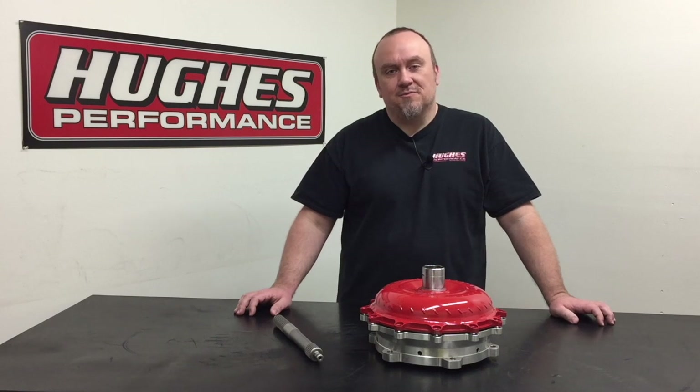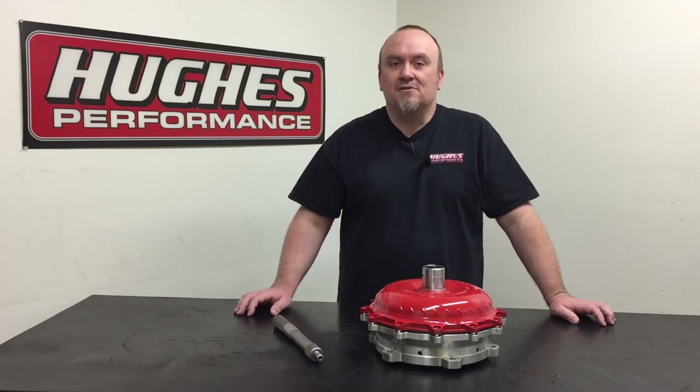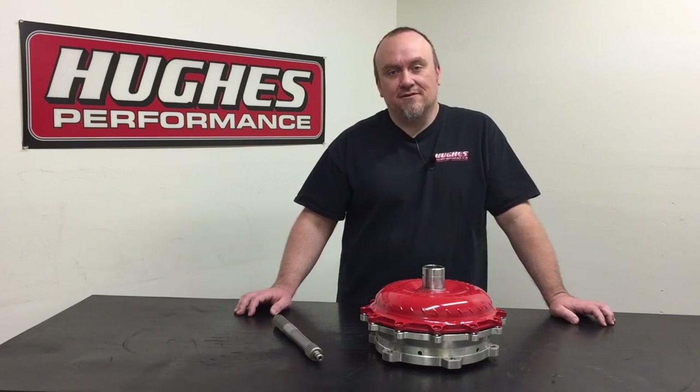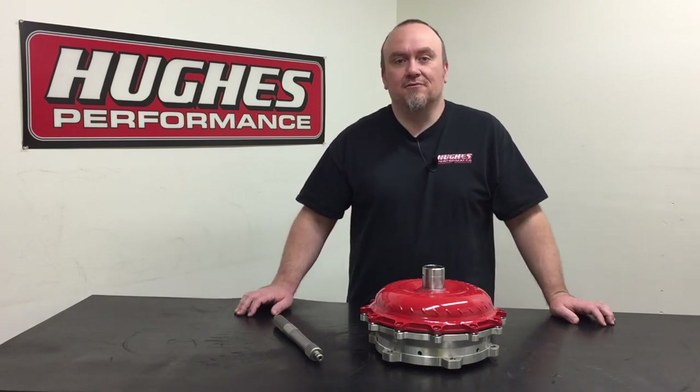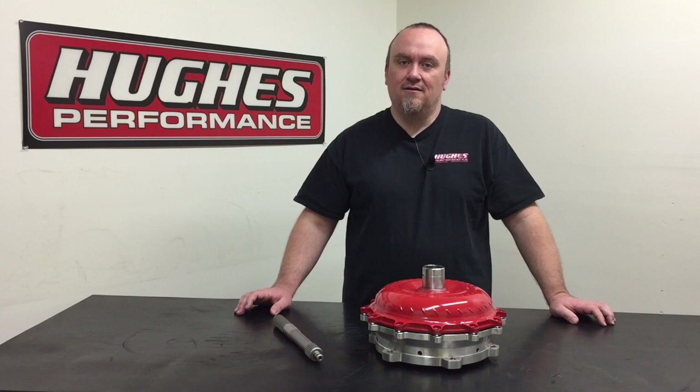I just wanted to thank everybody for their subscriptions and for all of you that have been commenting — we really appreciate it and love getting to interact with you. If this is your first time checking in and you like what you see, give us a subscription and don't forget to hit that bell so you're getting all the updates when we upload new content every week.